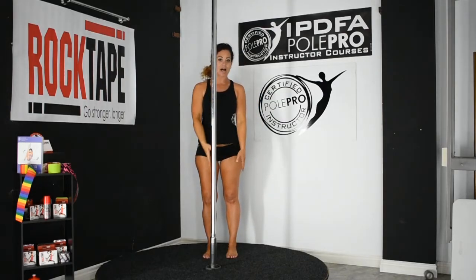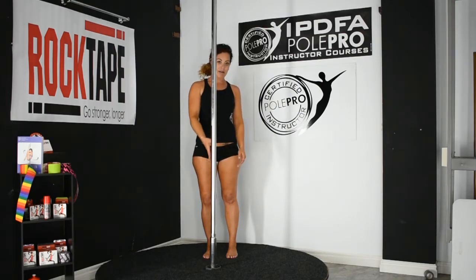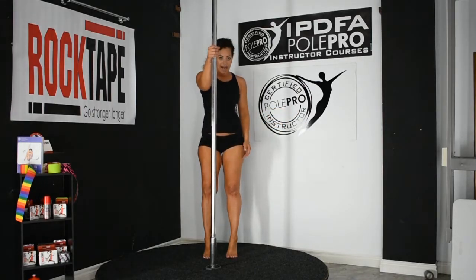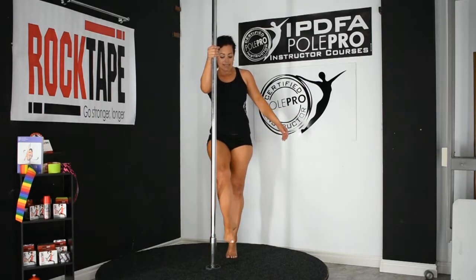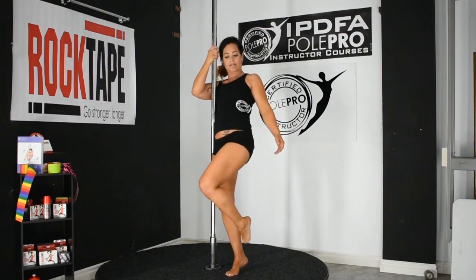You want to stand behind the pole, roughly a foot away from the pole — one of your own feet, that is. Your inside leg should align with the pole. Stand on tiptoes, one hand at eye level, step just past the pole and slightly twist your torso in towards the pole.